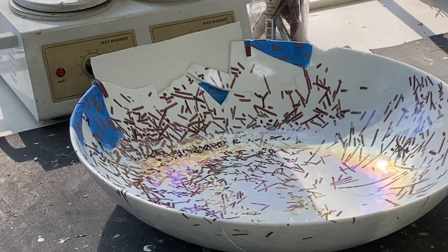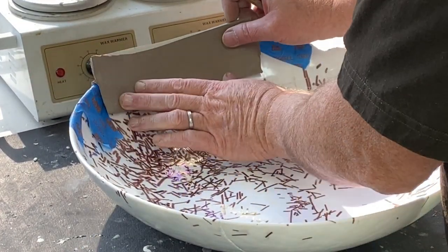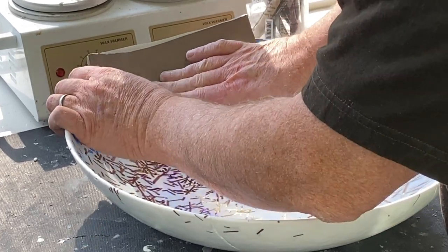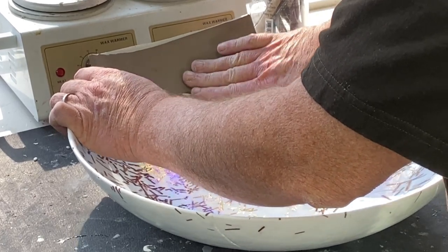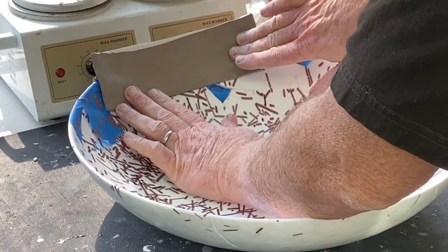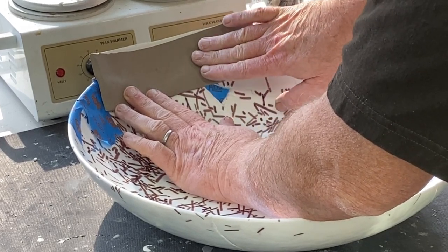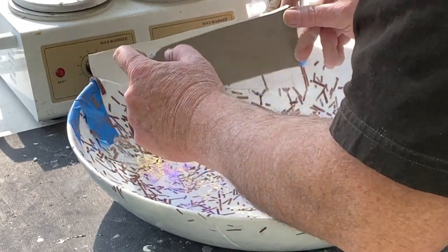I'm marking the outline of where we need to cut to make it fit into the segment that is missing. You can see the marking there. I'm going to use a knife to cut this outline.